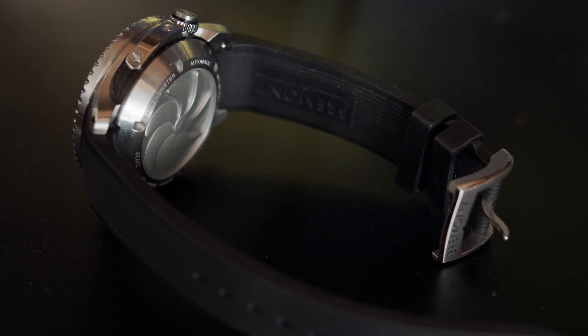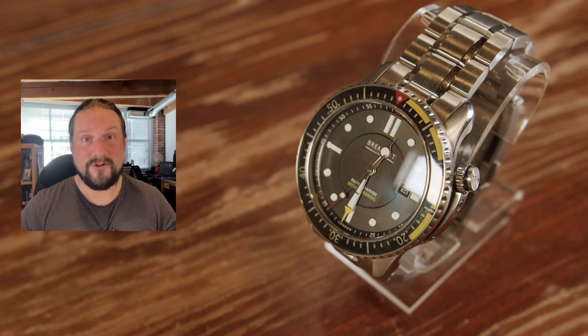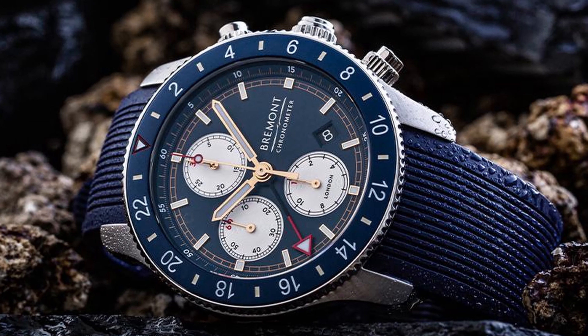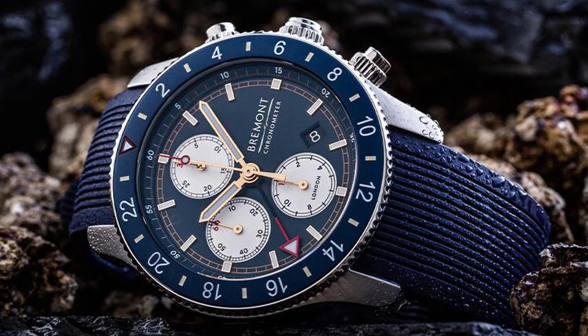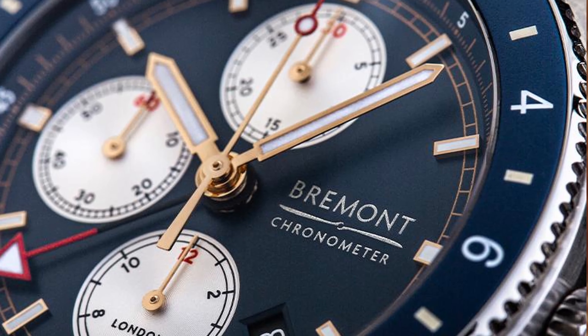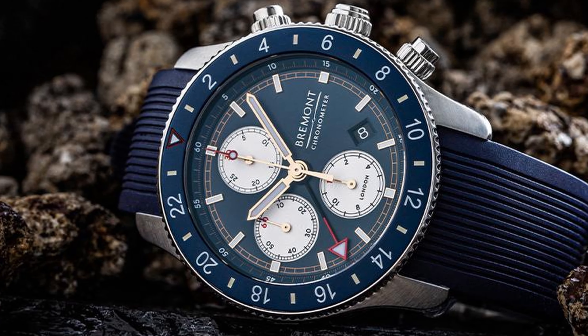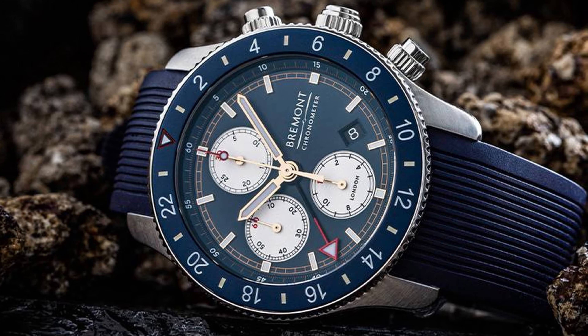I have two of these — I have the Supermarine S2000 and the Supermarine S500. I wish I had the S500 here to show you, but sadly it's in the UK being fixed right now. I hope I'll get it back before Christmas. I do have my eye on the Supermarine Chronograph, the blue edition. This watch really ticks all the boxes for me.